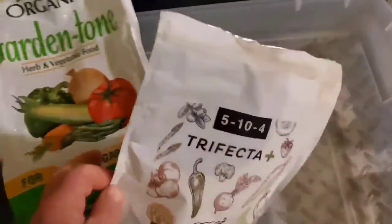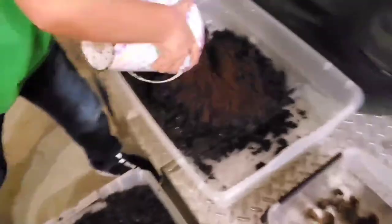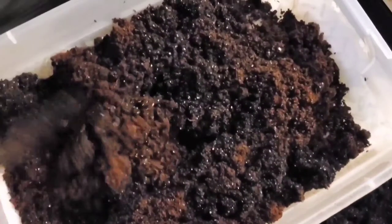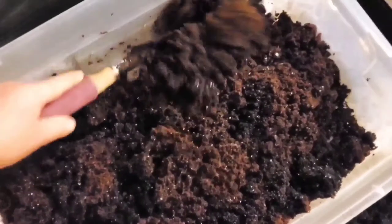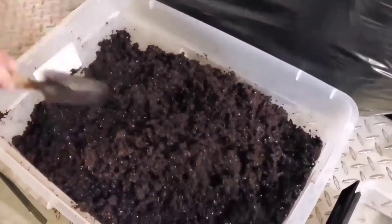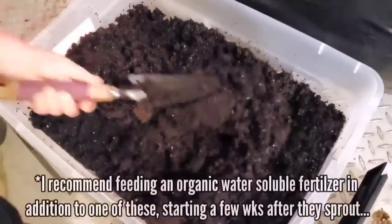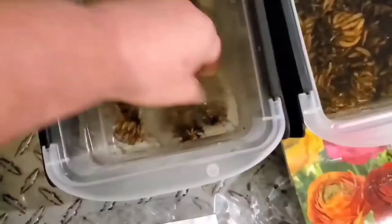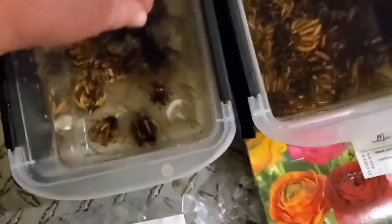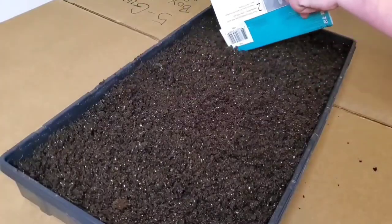Any kind of organic slow-release fertilizer is really going to be a good option. Basically, an organic slow-release fertilizer is something that's going to stay in your seed starting mix or compost for a lot longer as you're watering it — it's going to feed your plants slowly over time. A synthetic water-soluble fertilizer is going to dissolve in the water and your plants will uptake it quickly, and then it's gone, so you'll have to constantly reapply it. The other one I have here is Trifecta Plus from M.I. Gardener — it's a slightly stronger fertilizer at 5-10-4, but still pretty low numbers. Both of these are good options.